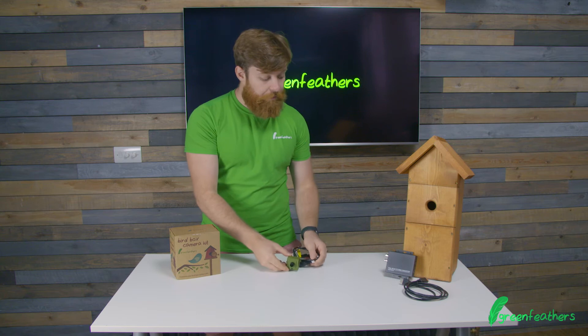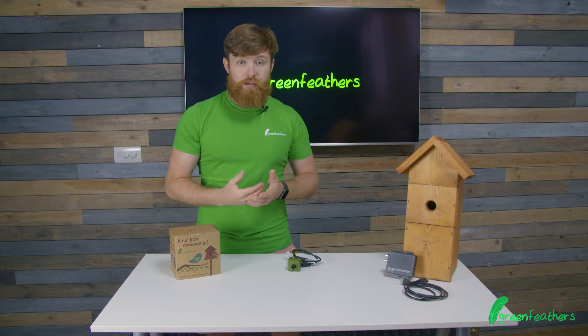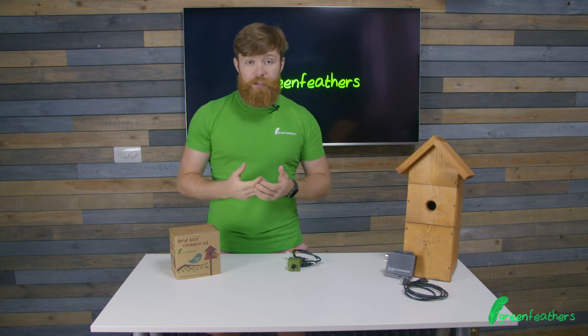This brilliant 4K camera comes with a 4K to HDMI converter meaning that you can get it straight onto your television set. You simply run the cable into the converter and take an HDMI output into your TV, giving you live images.